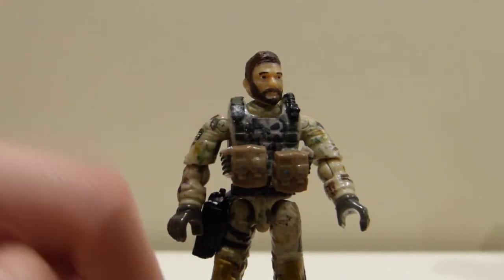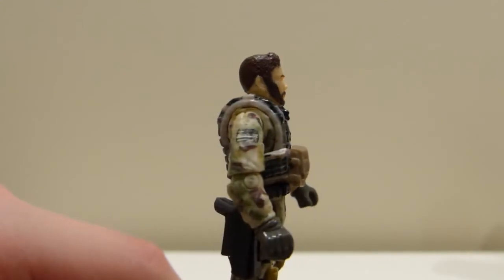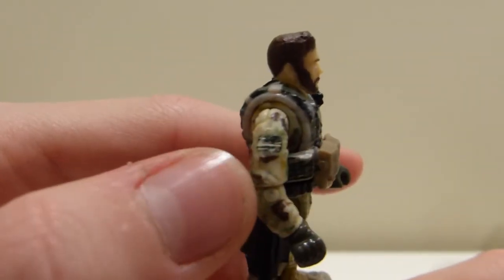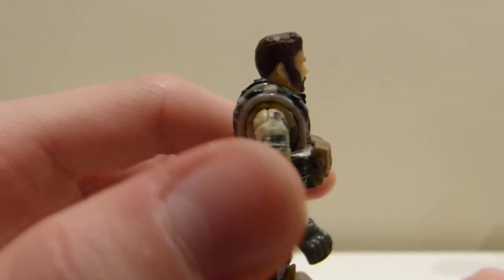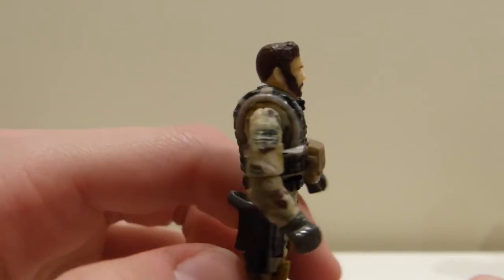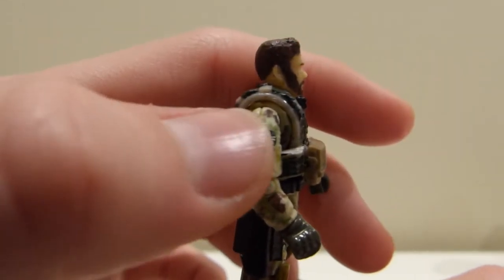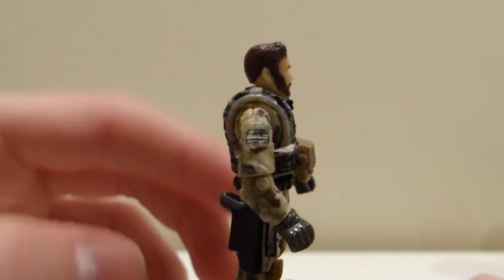Here's a better look at that Punisher logo. And while we're zoomed in, we can also look at the American flag patch I made for his shoulder. It's not the greatest but it kind of does the job — it's pretty difficult at this size. I painted the stripes in tan and painted the main flag in a green color.